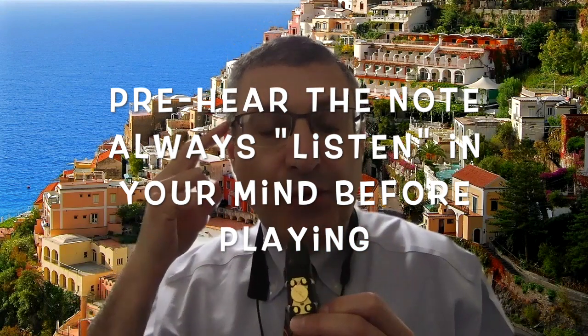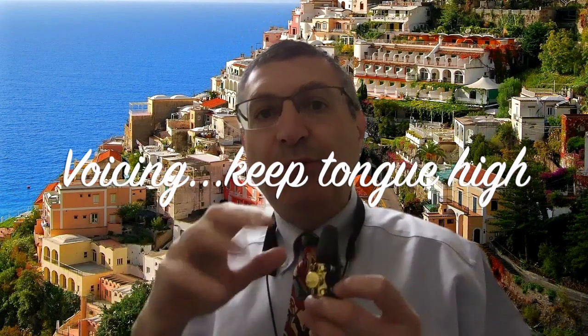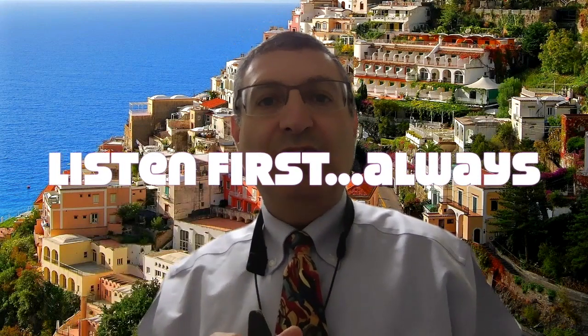We pre-hear the note, and this is also called audiation. You just listen in your mind for the note, and that will help the shape and positioning of the tongue to be optimal to get a very focused, characteristic sound on the clarinet. The most important thing is to listen first and then produce your air — expel your air. Happy practicing!